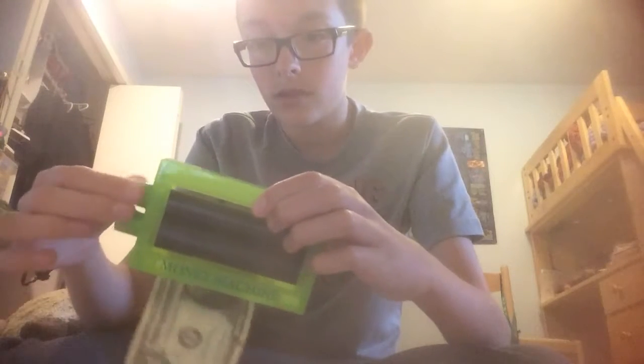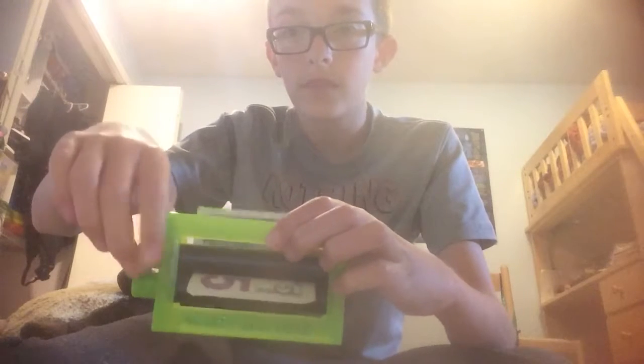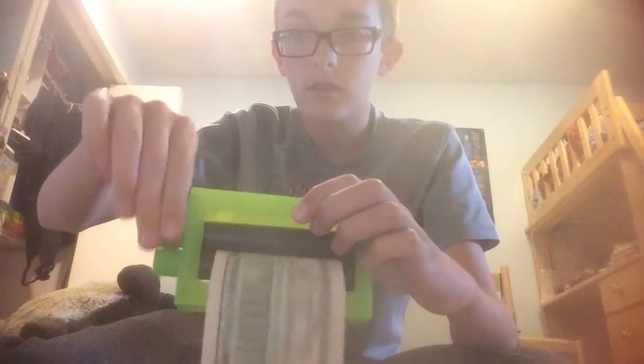So I'm going to take it, I'm going to put it in the magical money machine, and I'm going to print it into a $5 bill. Look at this. Oh, it's backwards in the video. Of course.